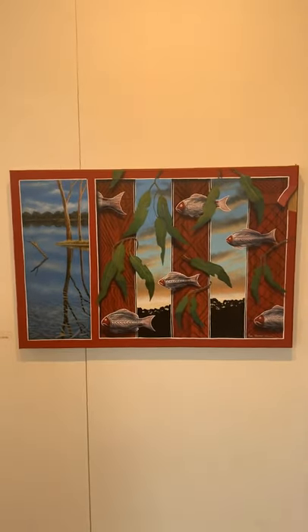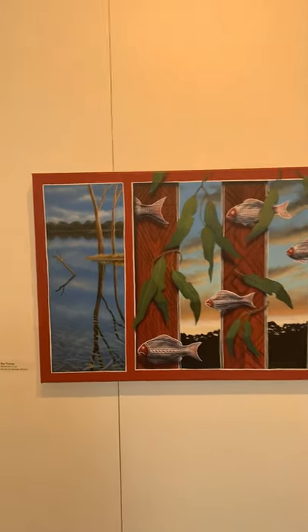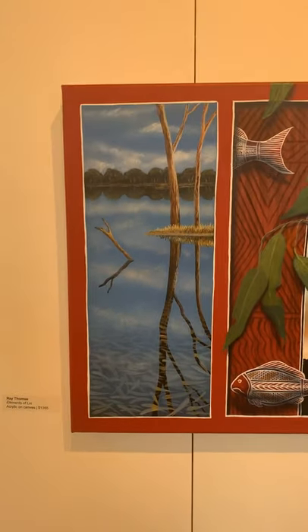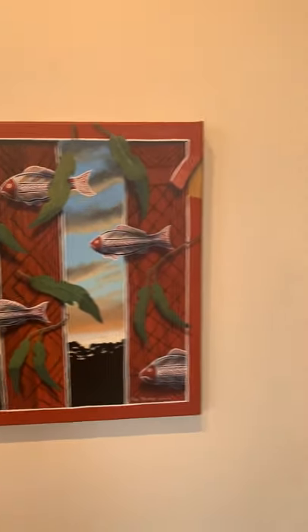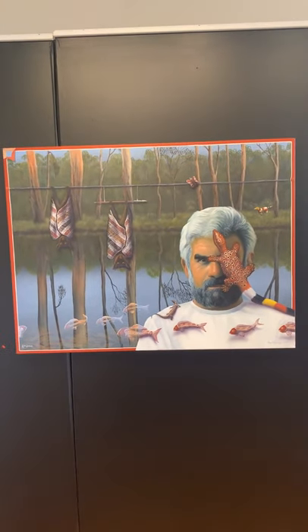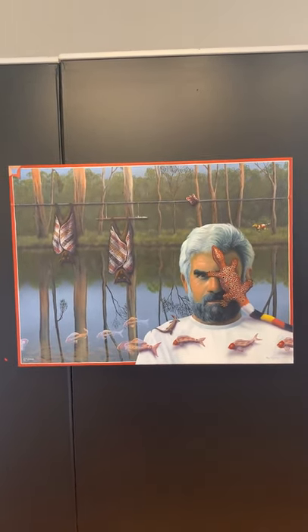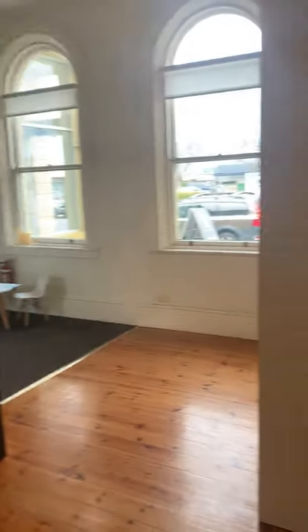Another piece dedicated to Linonis. Elements of Lin — I've called that. And then of course the portrait, on an original canvas that the family gave to me when Lin passed away. A couple of small pieces, prints there.